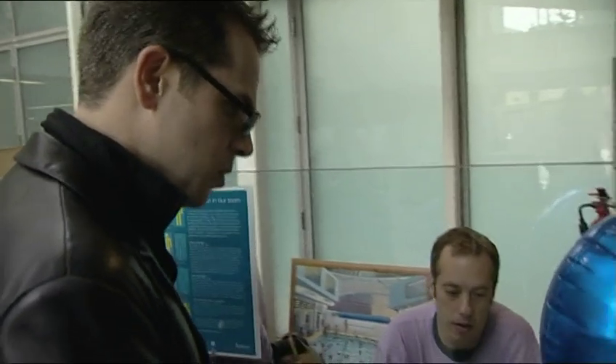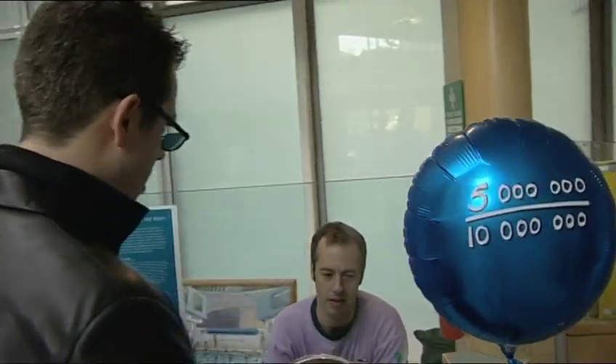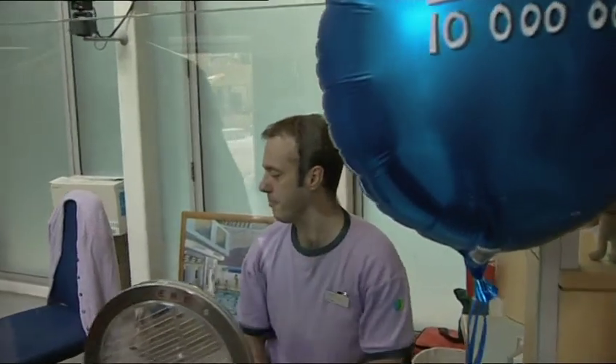I'd like an adult swim and also five million ten millionths. Five million ten millionths? I don't know what you mean. Five million ten millionths — it's the same as a half. I'll show you that.